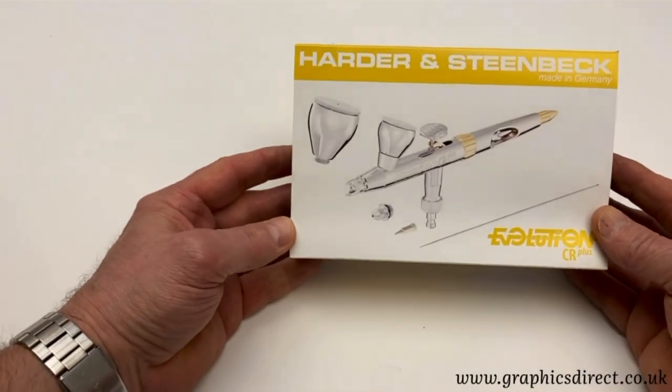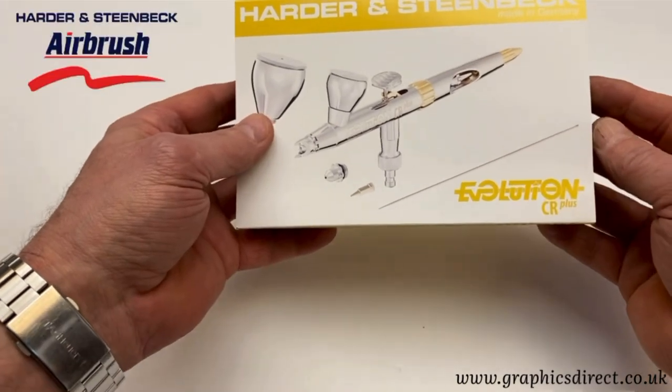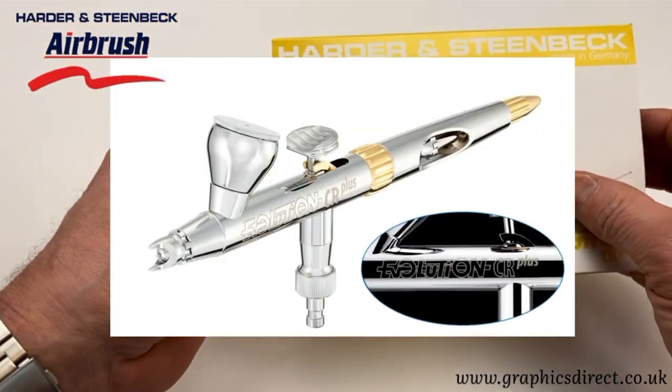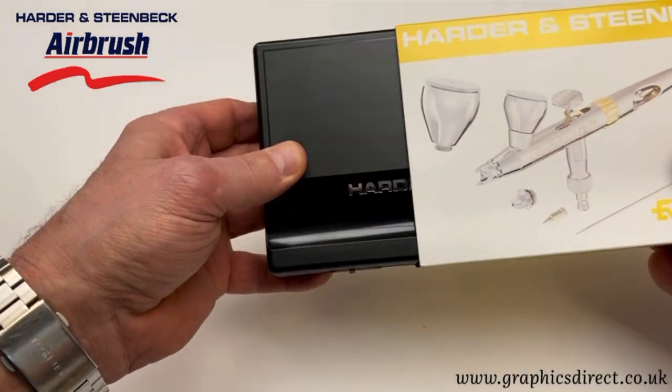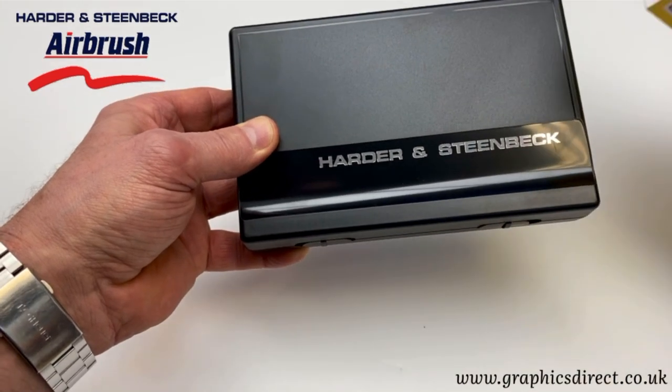Hi and welcome to a product video on the brand new Hydron Steenbeck Evolution CR Plus. These have just landed with us and what an airbrush this really is. It's been redesigned and has some great features, so let's have a look.